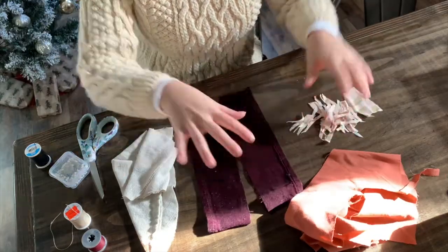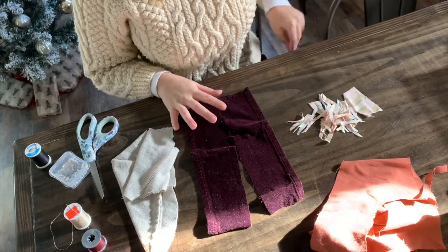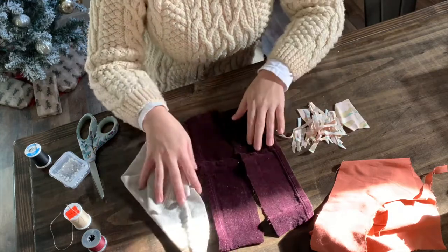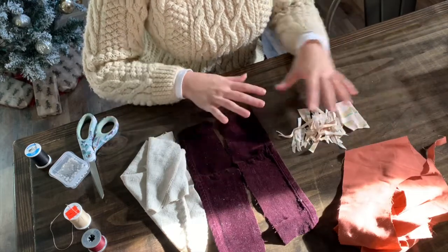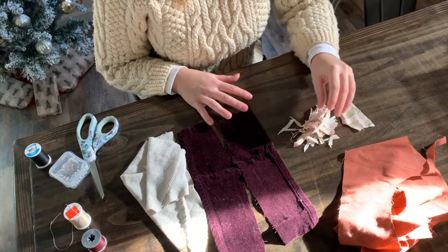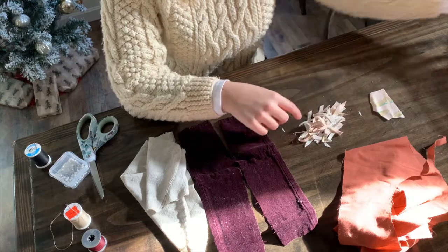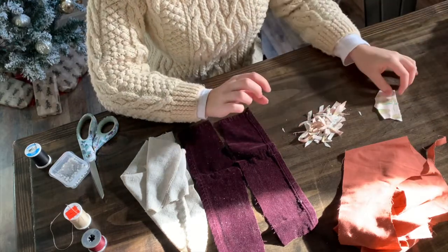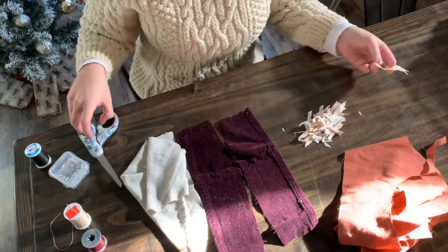This is a great opportunity to use up some scrap fabrics because it obviously doesn't take very much. I've picked out a couple of colors that I thought would work well. I really gravitate towards earth tones. I'm also going to use a trick I learned from Bernadette Banner's YouTube channel — she takes all her little scrap pieces and slices them up to use as stuffing filling.